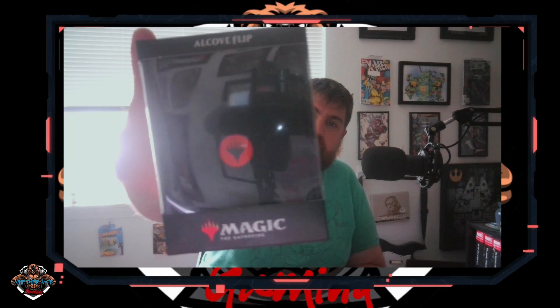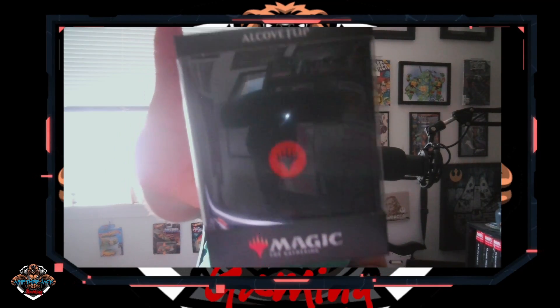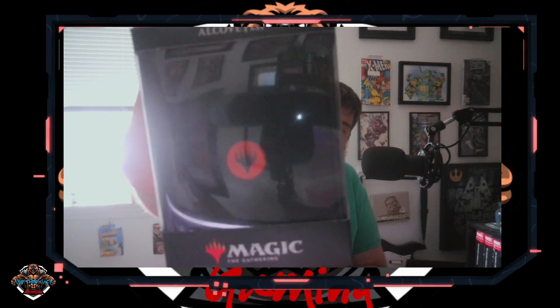Welcome to a Fifth of Jack Gaming, where today we're going to do a review over Ultra Pro's Alcove Flip. It's a boost, it's a box, it's a deck box. It holds up to 100 double-sleeved cards using Ultra Pro Pro-Fit and Deck Master sleeves. It's dual-notch for easy access to your cards and has a strong magnetic closure.